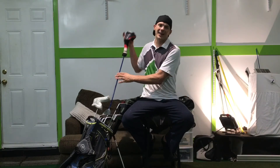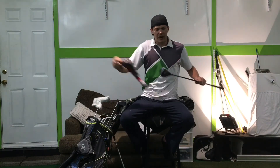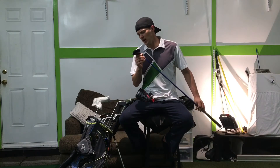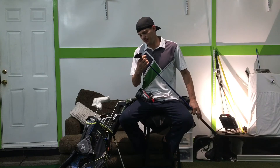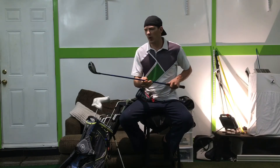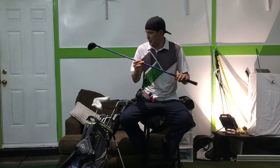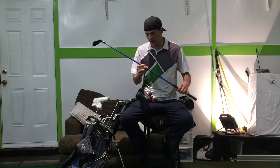Right here I've got a Titleist fairway wood — this is the 913. I love it. I love the setup with it, the way I can set it up, the way it's weighted and everything else. Just a great club all the way around.